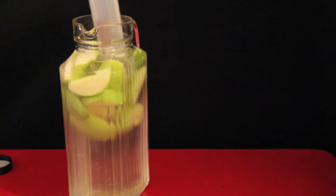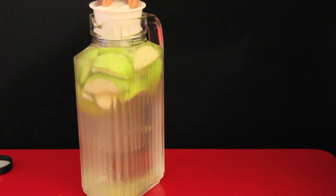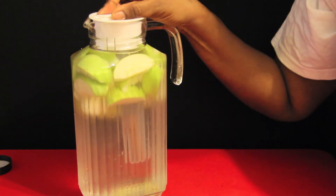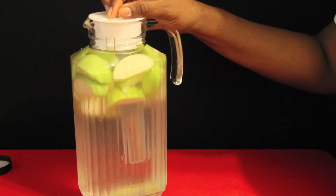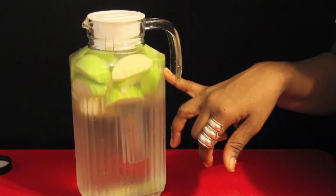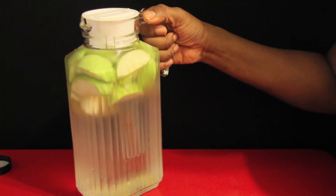Now I'm going to just stir this a little bit, but mostly the ginger will settle on the bottom on its own. I'll just put the lid back on and that's it. You're going to let this sit in the refrigerator about six to eight hours, overnight. I personally eat the apples afterwards — I usually drink this in a day, so the apple still tastes good.